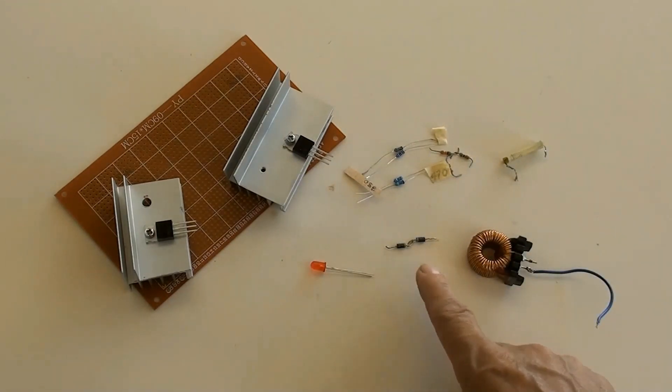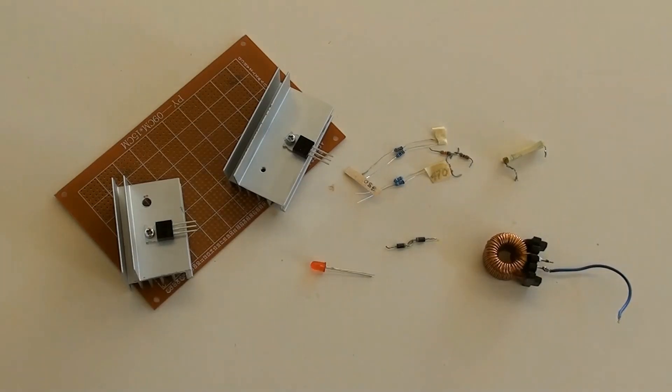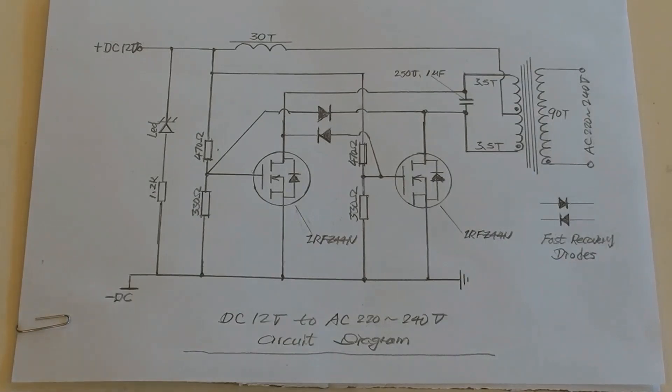Two fast recovery diodes. This inductor needs to be dismantled and the new winding will be 30 turns. This is the circuit diagram for reference.